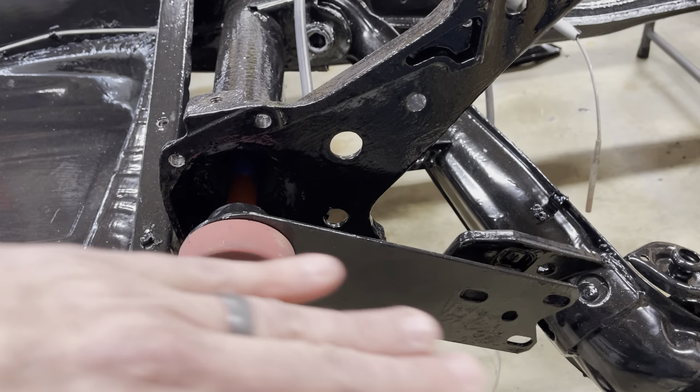Depending on how this torsion plate is indexed on those splines, that determines your spring rate. If you've ever taken one of these apart, this plate sits on this level and is bolted into place — it's held in with a spring plate, bolted onto the rear housing for the torsion tube. This arm comes up and everything is held and kept in place.